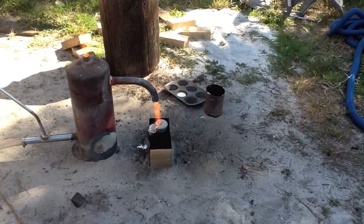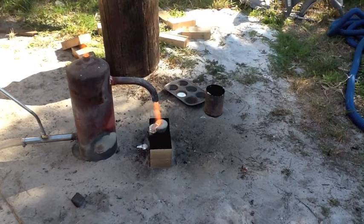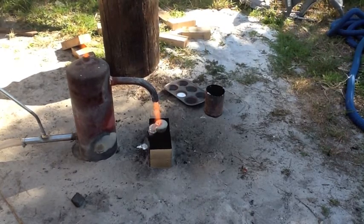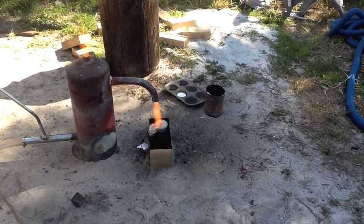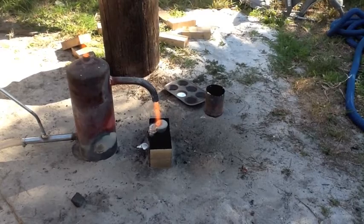Hey everybody, Florida Fisherman here, and what's on the menu is melting a little bit of aluminum using a fire extinguisher, a shop vac, and some nasty black motor oil, so stick around.